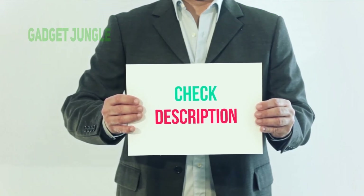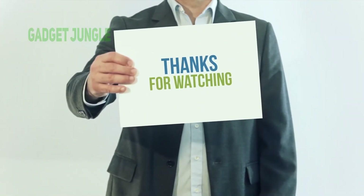You can check out this link for more information and the latest price. Thank you so much for watching.